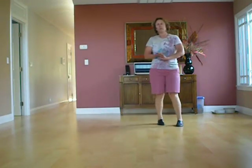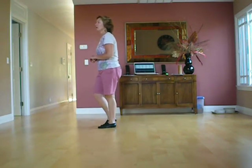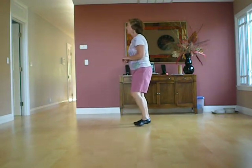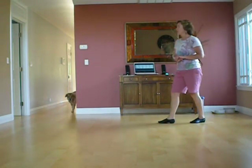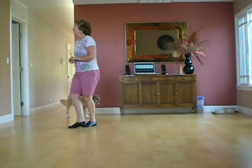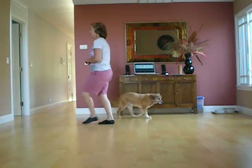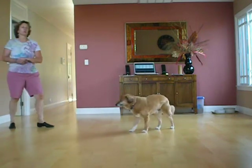Let me do the words again for the step touches. Touch, step, touch. Back, back, out, out, back. Half step forward, half step forward. Half, half, shuffle, jazz box. Step forward into the dance, forward, forward, step, touch.